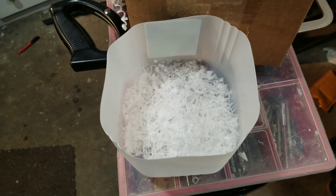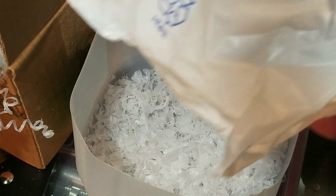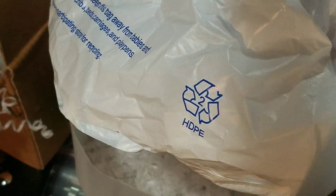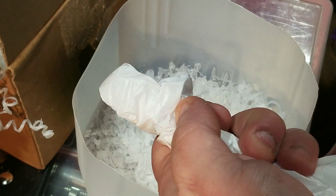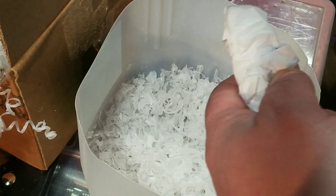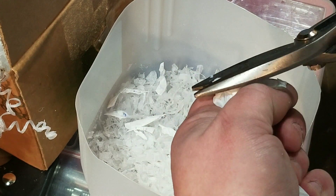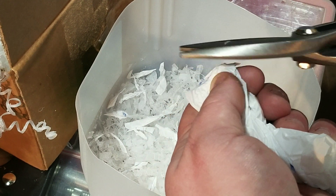Now we're going to cut up some plastic grocery bags and throw that in the mix too. Bags like this with the number two — this one says HDPE on it as well. Just bunch them up, twist them up, and cut them into small pieces to throw in. Again, the smaller the better, but it doesn't have to be perfect.